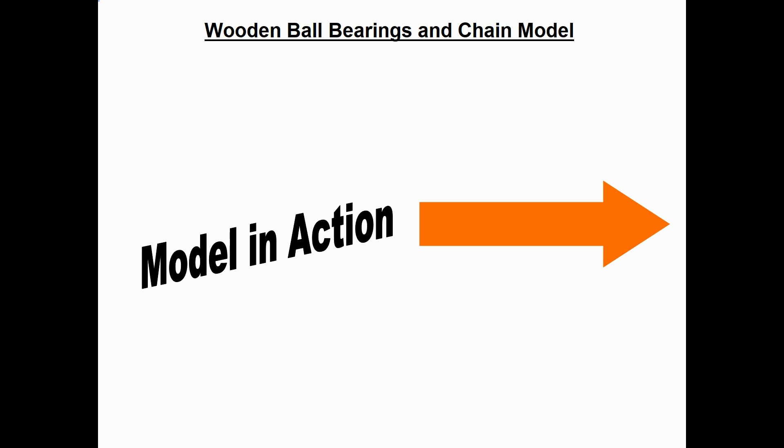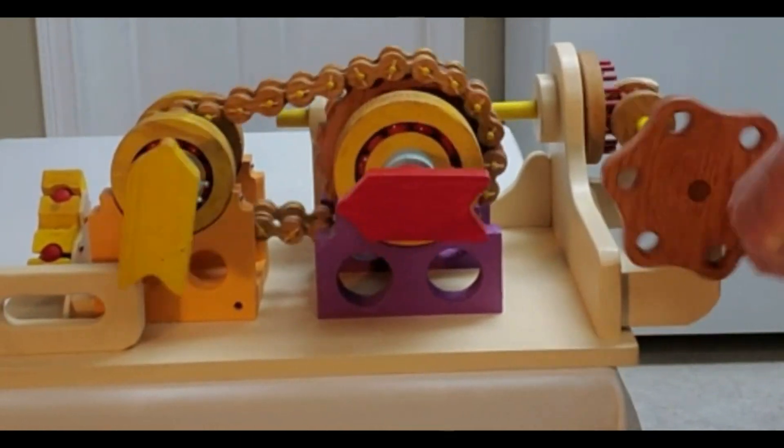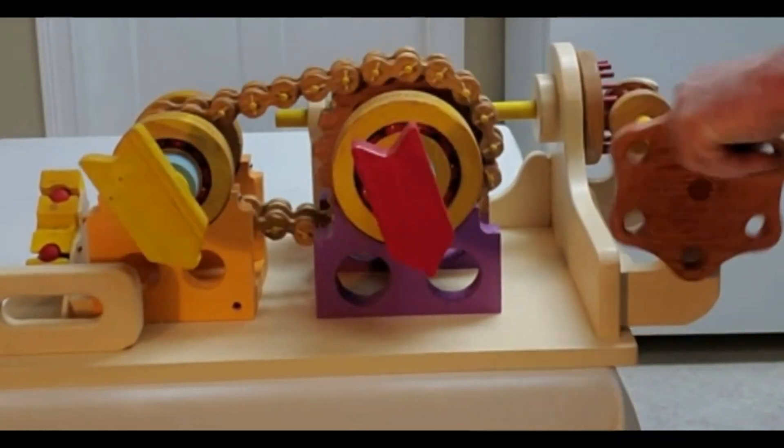And now for the fun part — let's watch this model in action as they hand crank it. You'll notice that the yellow pointer on the left rotates twice as fast as the red pointer on the right.